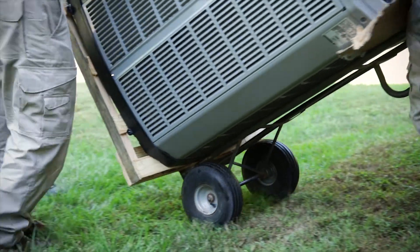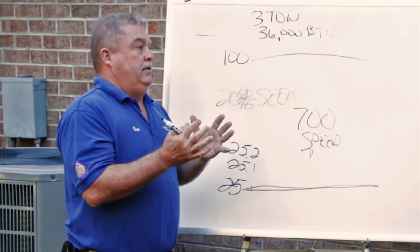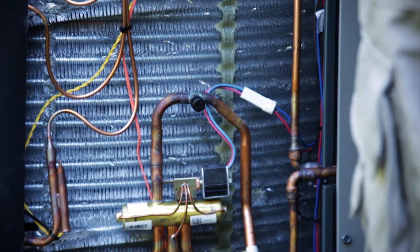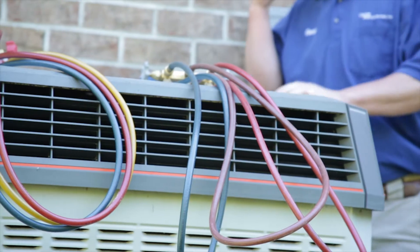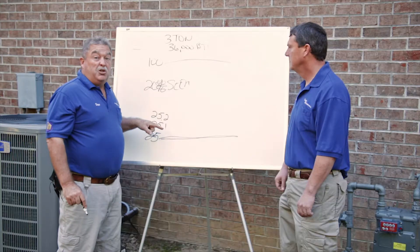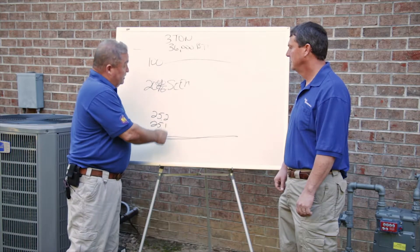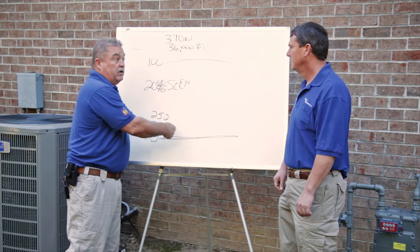Let's say this unit's a 20 SEER unit. What does SEER mean? SEER is the Seasonal Energy Efficient Ratio. In a nutshell, it is how much input of voltage that you get at an output of BTUs.